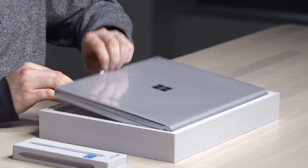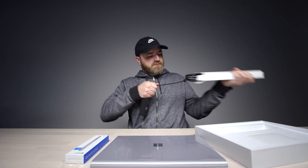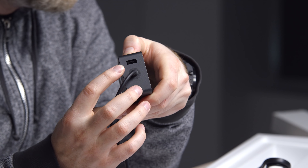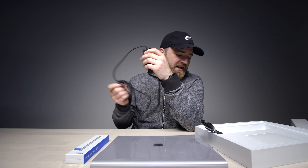So there it is — the Surface Book 2, highest spec level. It's your usual power brick. They give you an extra USB on the brick, which is nice.